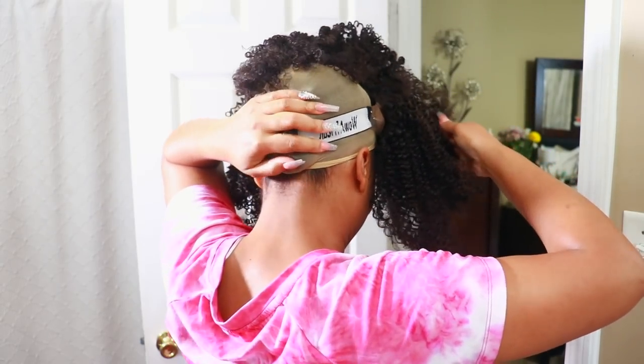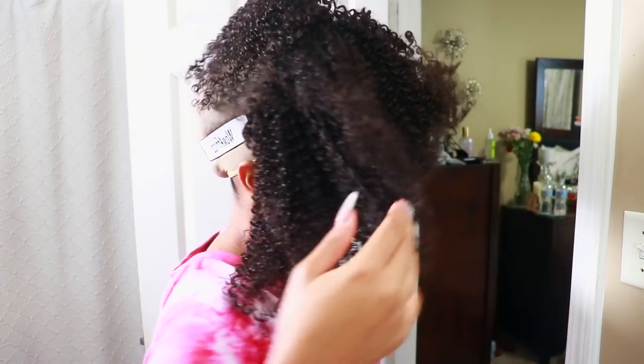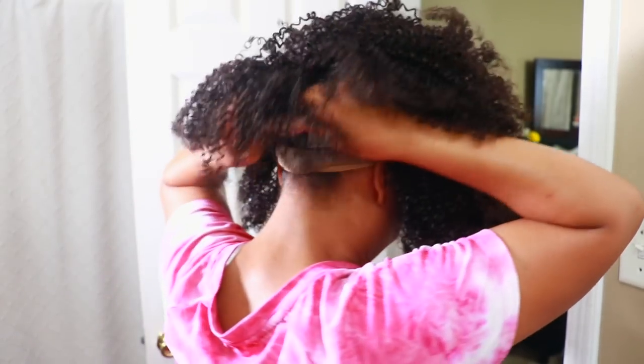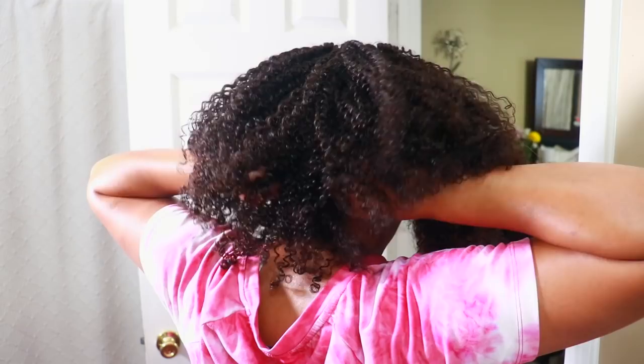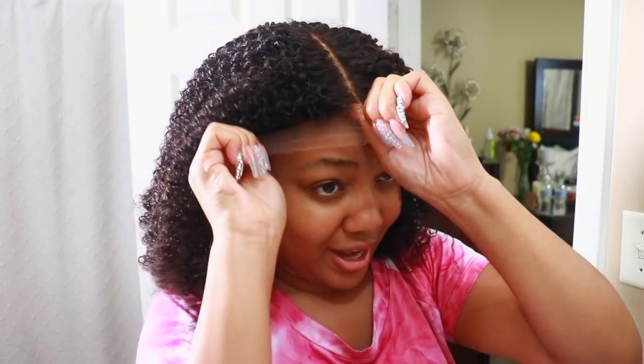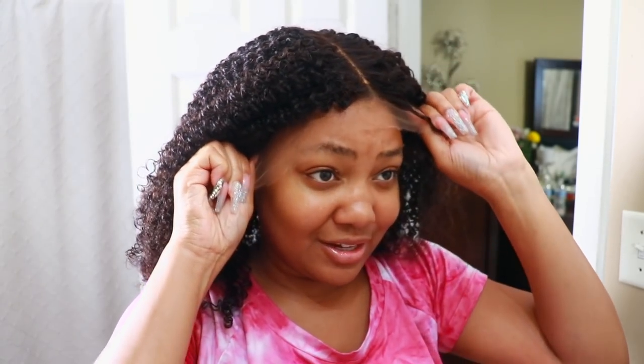I sit mine on top of my ponytail to help press it down further whenever I don't braid my hair down, then I pull the comb and slide and press it under. I forgot to cut that lace off, so hopefully I don't need the stocking cap method — because I definitely don't want to do the stocking cap method.